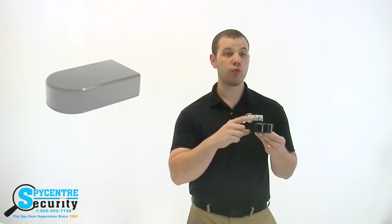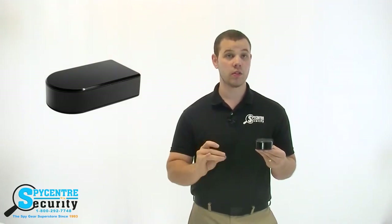The 180 degree black box has an internal rechargeable battery that can record up to 10 hours on a single charge, or you can plug it directly into the wall for constant power.